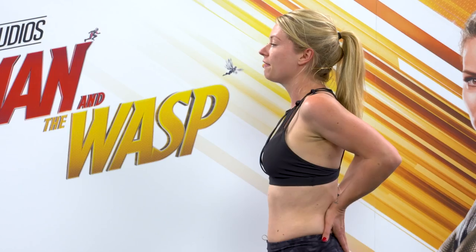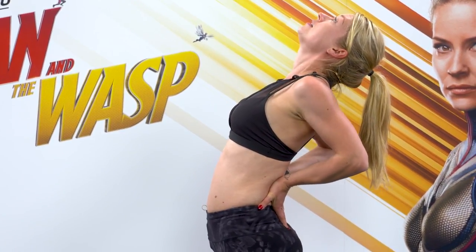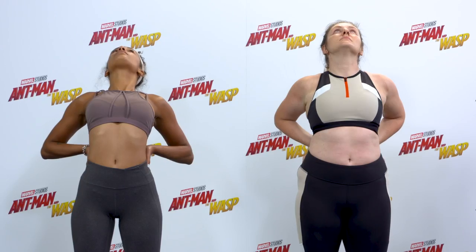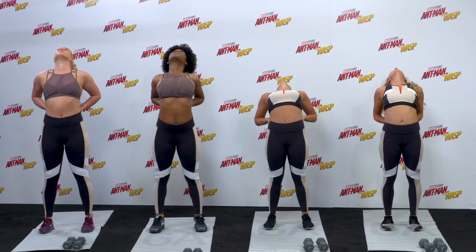Now take your hands behind your back, palms facing in, fingers down. Lift the chest, look up, and start to lean the body backwards into a very small back bend. Squeeze the elbows together, lift from the chest, hold it there, and allow the ribs to pop and breathe.